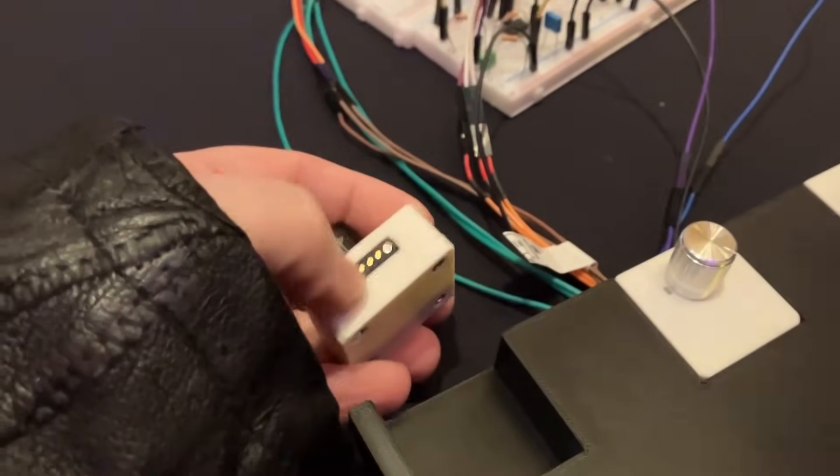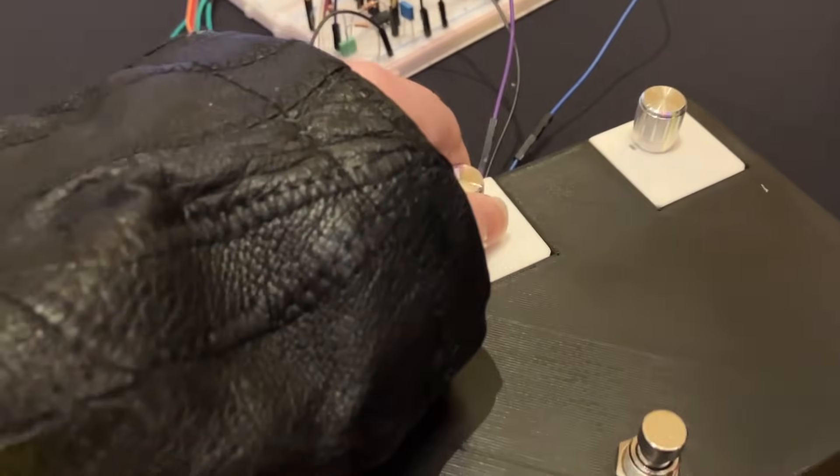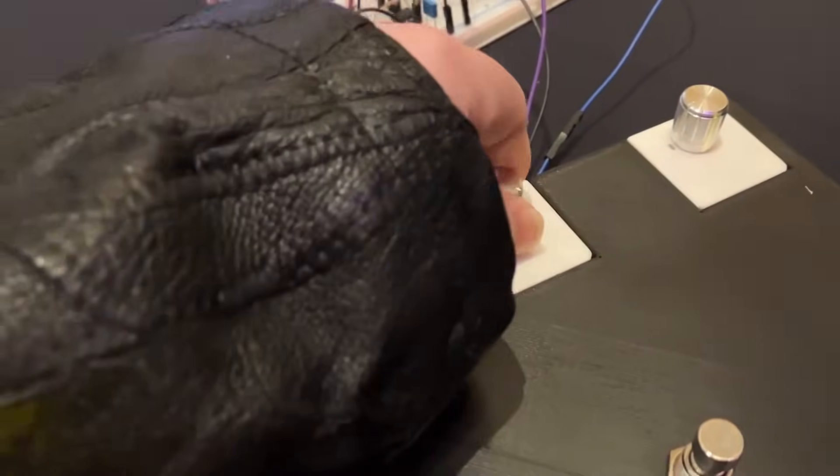These are pots with a little magnet connector — these are from Adafruit. So you could have different pots of different values and different tapers. These are 1Ks, and the black one is 100K.